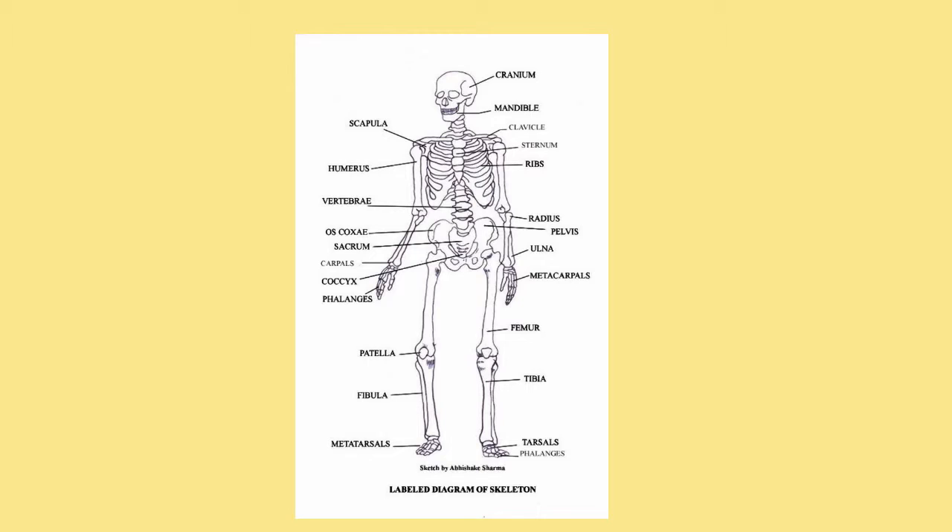A few more of those major ones would be the femur, which is the largest bone in the body, the patella, the tibia, the fibula, the tarsals, and the metatarsals.